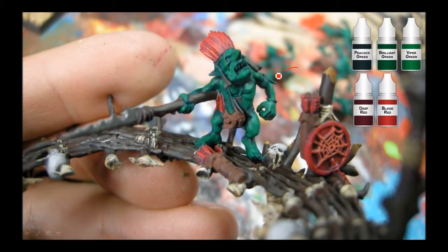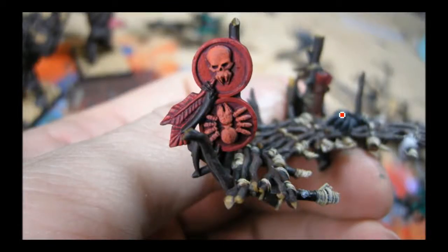Back to the goblins — same green triad here: Peacock, Brilliant, and Viper Green. I believe that's just the Brilliant Green on there right now. On the feathers I did Reaper Deep Red and Blood Red, and that's going to get a Baal Red wash and a GW Blood Red over brush. There's a bit of Phoenix Red from Reaper as well. Just tried to keep those things simple.